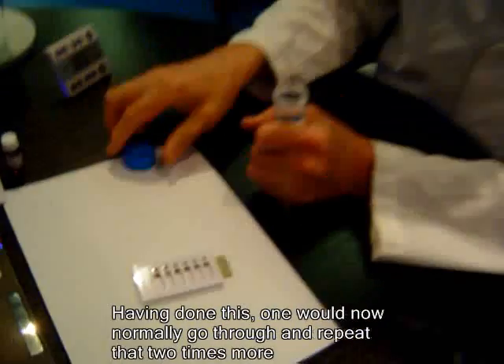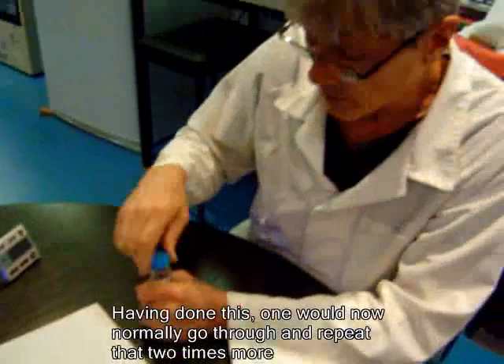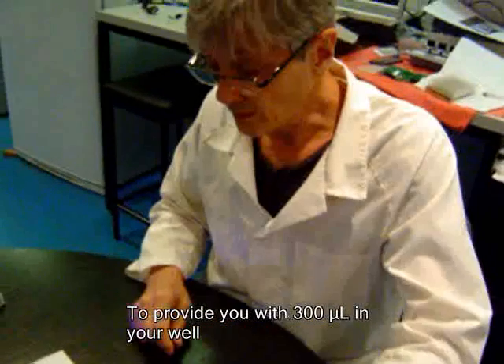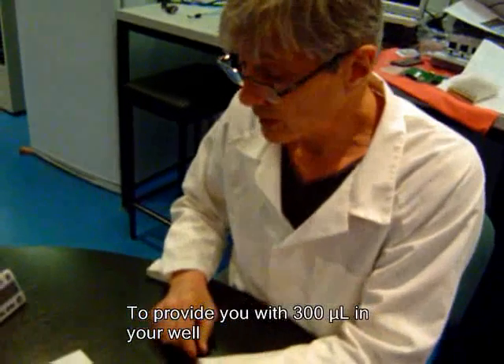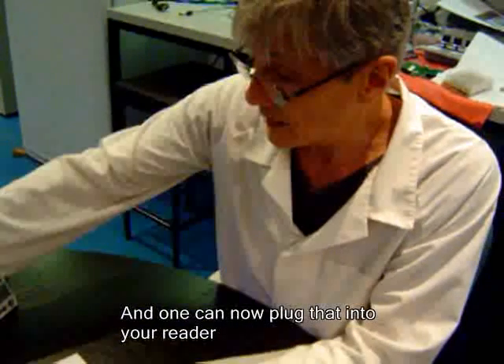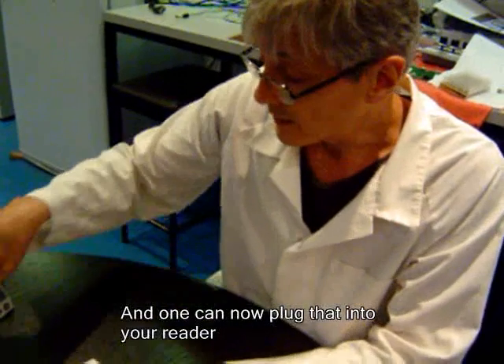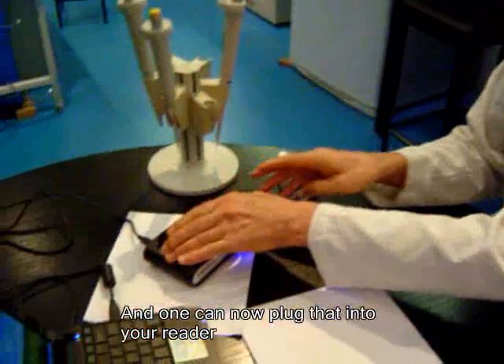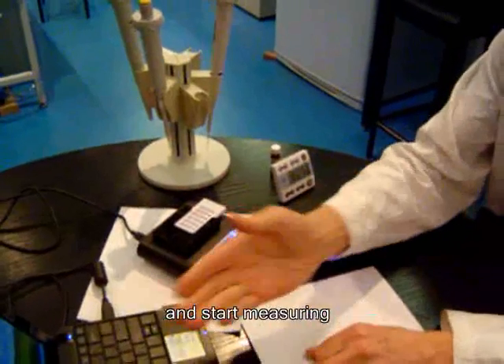Having done this, you would now normally repeat that two times more to provide you with 300 µL in your well. That now is the completion of the process, and you can plug that into your reader and start measuring.